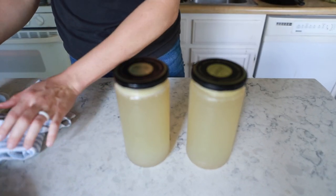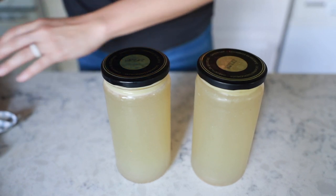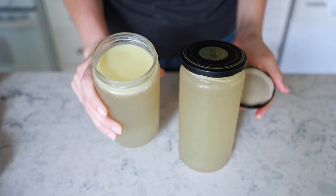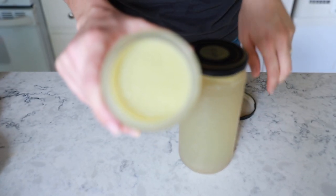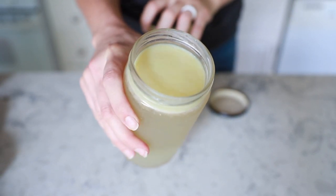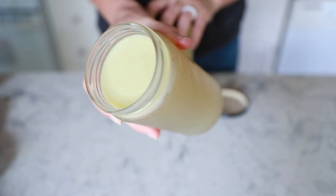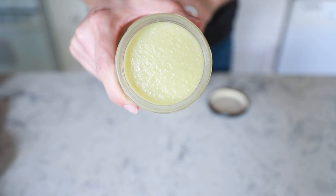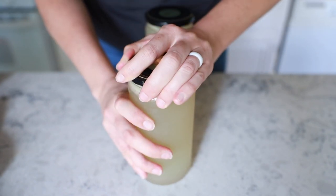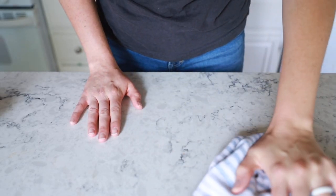Here's an example of broth with a nice fat cap. As you can see it's lighter, because in experimenting with this recipe I tried cutting the chicken in half to make two batches — and you absolutely can, it's just going to be less savory. So if you want a more savory broth, use a whole chicken in one pot. To stretch your broth further, cut your chicken in half and make two batches. The fat cap holds all that liquid in place and keeps all that goodness intact.